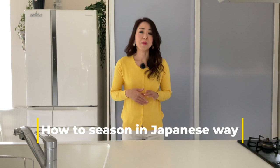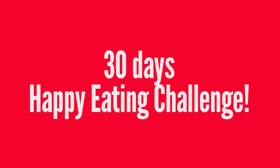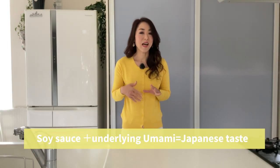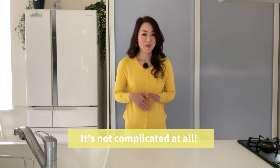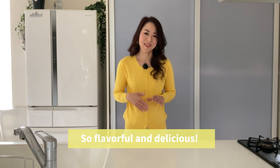Today I'm going to talk about how to season your dishes in a Japanese way. Basically, we use soy sauce for almost all of the dishes with the underlying flavor of umami. It's not complicated at all, but makes the ingredients so much more flavorful and delicious.